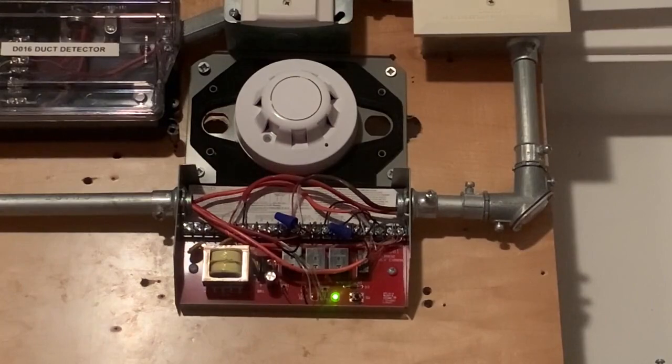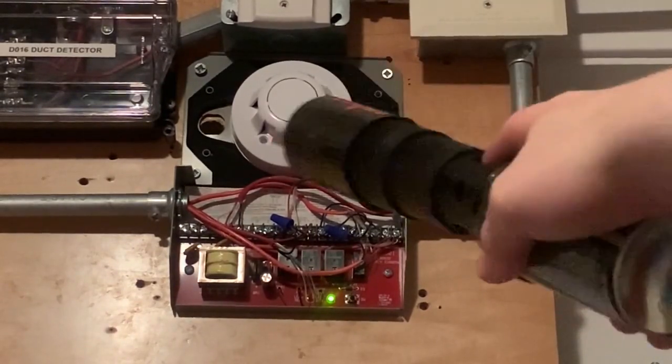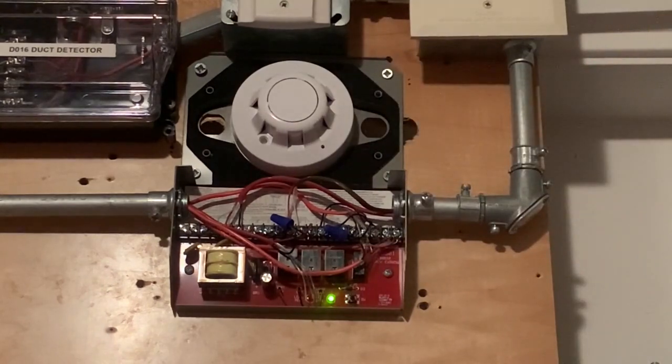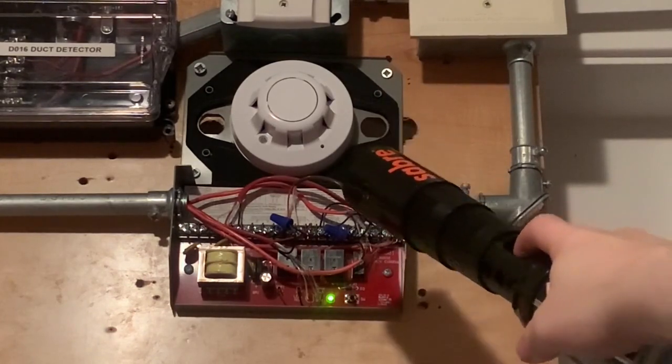Now we move on to the supervisory part of the bail test. To activate the bail test for the supervisory today, we will be activating the duct detector by just spraying some smoke saber at the head. We're gonna do that right now — three, two, one.